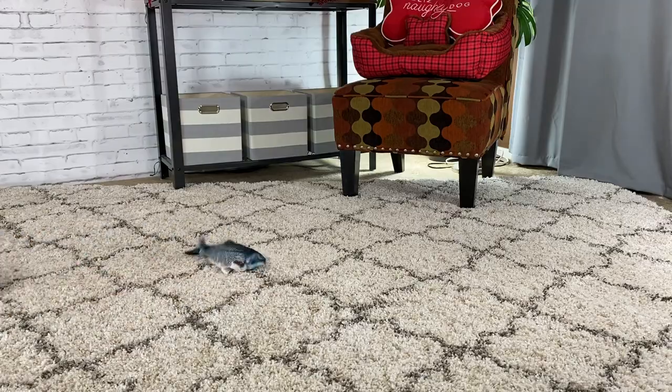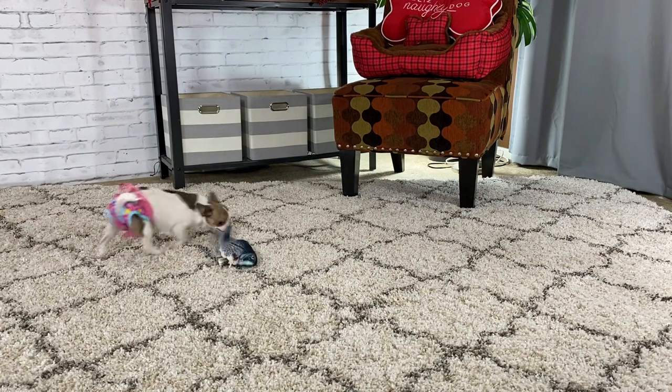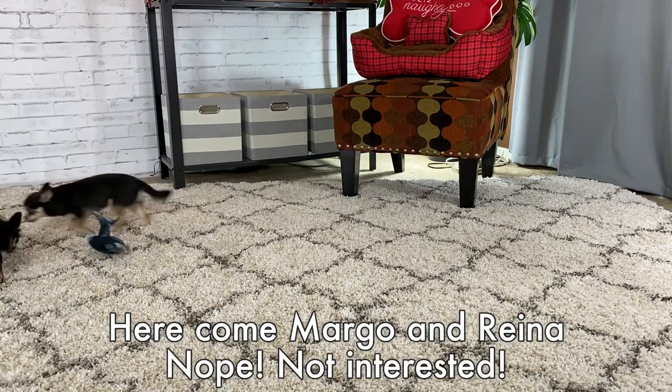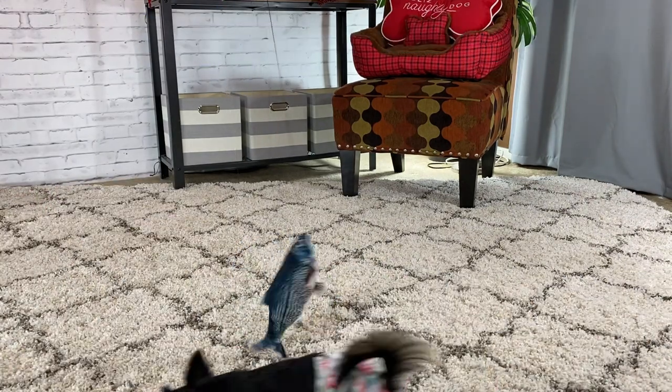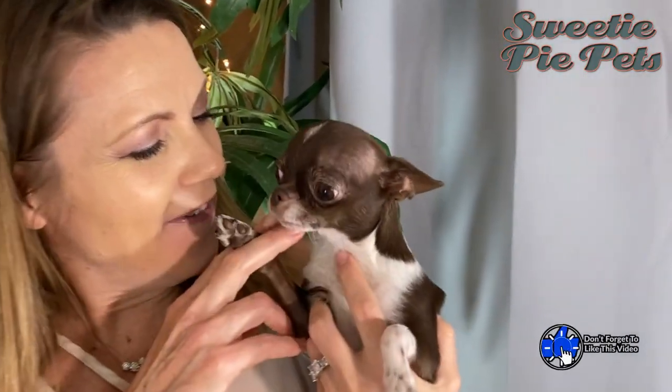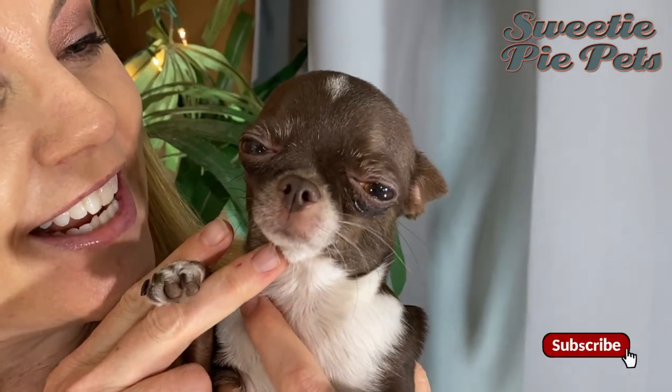That's how they reacted. Well, there you have it — my girls' reaction to the Flippity Fish. In case you didn't notice, they didn't like it — they didn't even notice it, they totally ignored it. What did you think, America? Do you like the Flippity Fish? Nope, just chicken. Thanks so much for watching, and we will see you next time on Sweetie Pie Pets — bye bye!